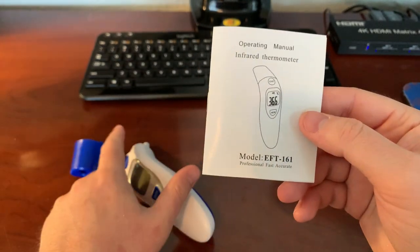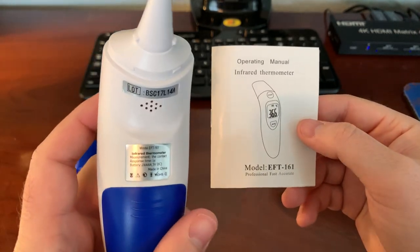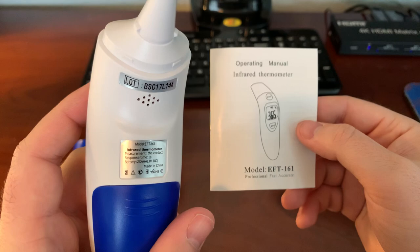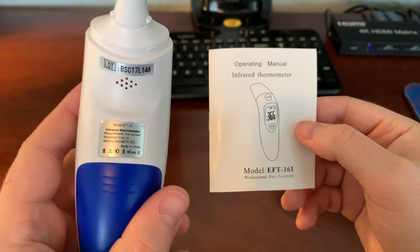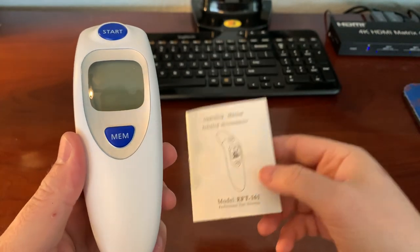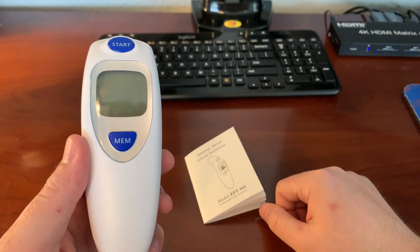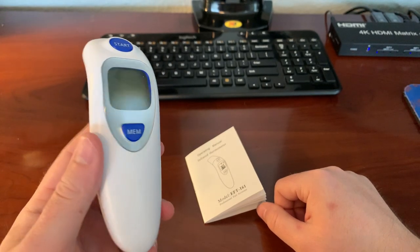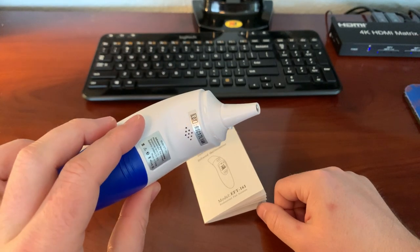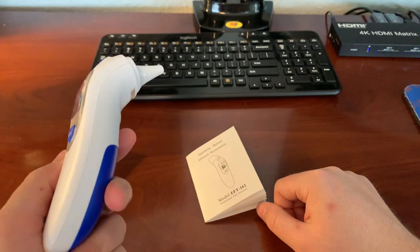Thanks for watching, I hope this was helpful. I'll give you the back of this with the model number too. Hopefully you found this helpful — it's pretty easy to change the temperature measurement on this non-contact thermometer for both foreheads and ears. If you can find one on Amazon, they're not too bad. Thanks.